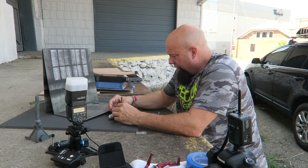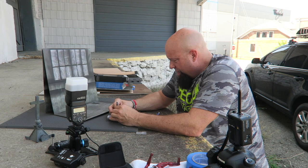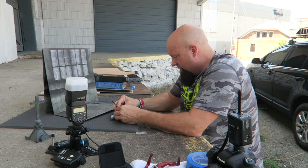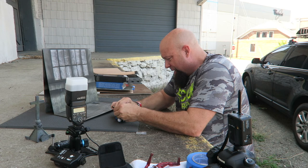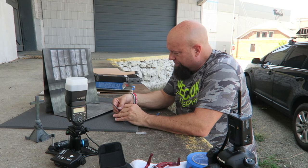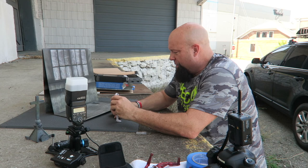Hold your trigger finger, son. Yeah, we're getting there, I promise we're close. All right, I'm going to put this one on first then do the trigger finger. There we go — I think we're getting close. Let's see if I can finagle this hand on. Close enough for government work.